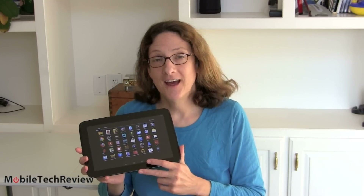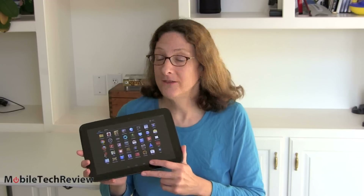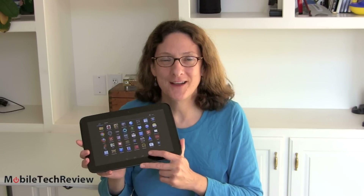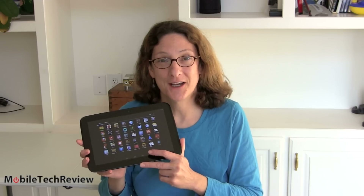So that's the Nexus 10 — available now, though it might be a little hard to find in stock. It's certainly a nice tablet for the money. It may not be cheap, but it's one of the fastest, smoothest Android tablets we've tested in a long time. I'm Lisa from Mobile Tech Review. Be sure to visit our website for the full review and don't forget to subscribe to our YouTube channel.